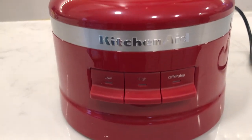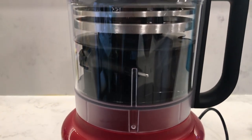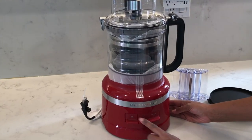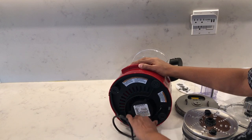The food processor comes with a powerful motor. Unfortunately, I couldn't find out how many watts it is, as it wasn't shown in the manual or on the website. It has three process settings: low, high, and pulse. And underneath the base is the cord wrap storage.